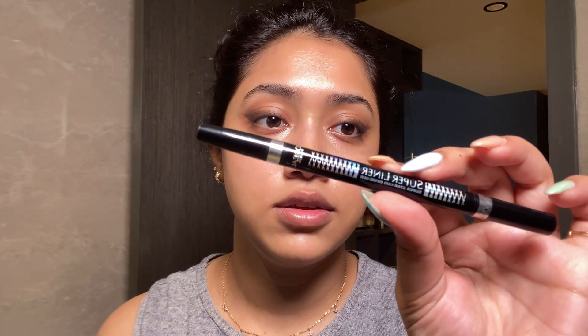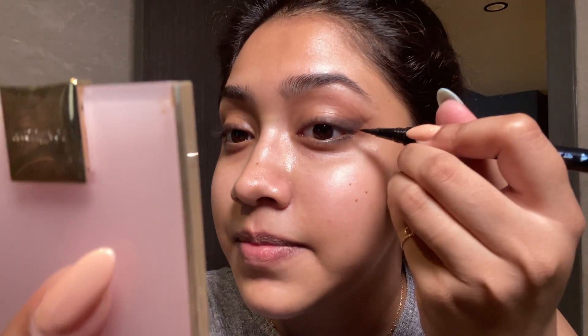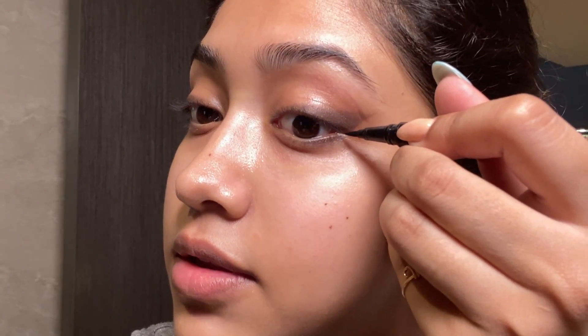Honestly, I don't like felt tip liners — I feel like they don't apply smoothly for me. I much prefer bristle tip eyeliners. But if you're a beginner, I've heard that felt tip liners are easier to work with, so I'm going to show you what I would do with a felt tip liner. This is a Super Liner from L'Oréal — it has two ends, a silver kajal and a liner. I'm just going to literally draw one line like that. I hate felt liners, but you see what I mean — it's adding that sharpness that we want.